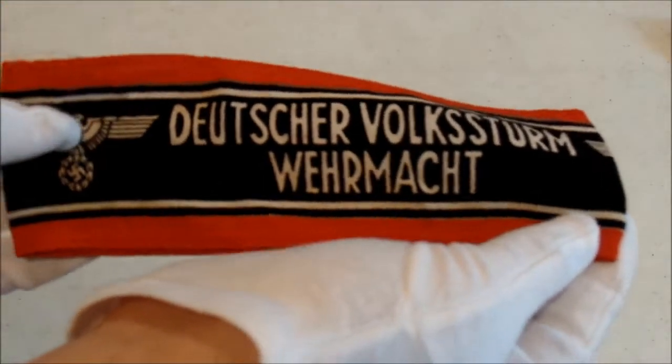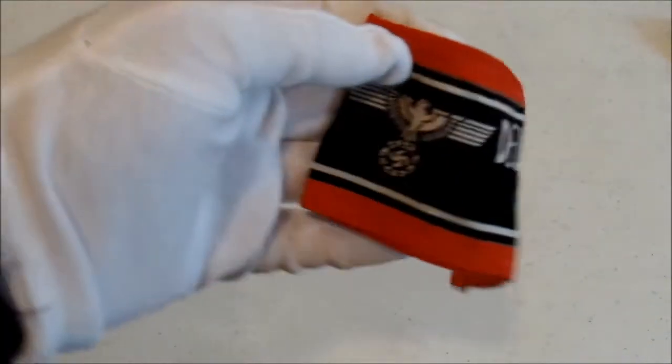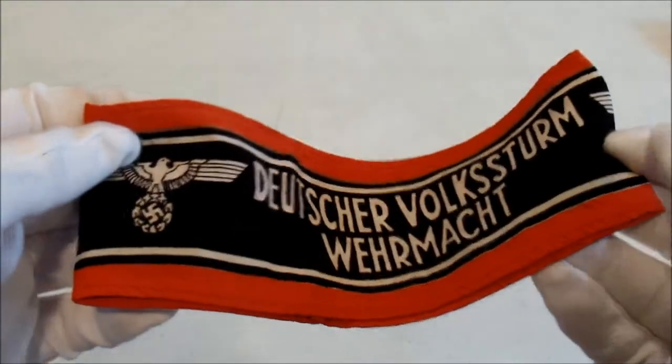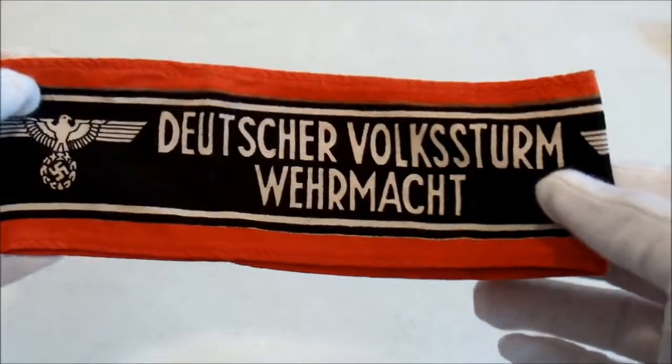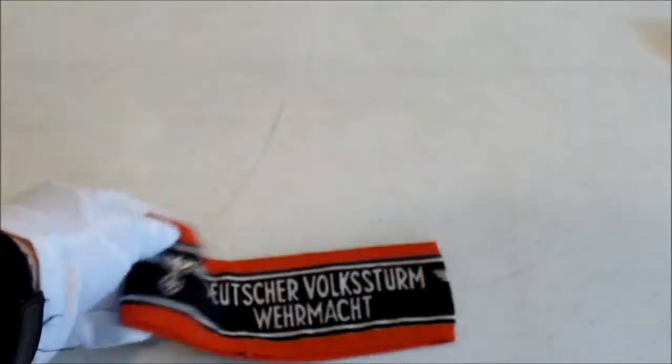In today's video, we are going to be talking about this armband for the Deutscher Volkssturm Wehrmacht — the German People's Army. It's actually a very interesting story that I think you guys will enjoy, for those of you who don't know it.